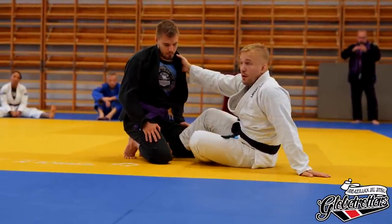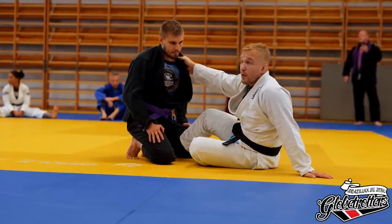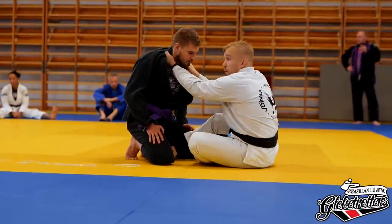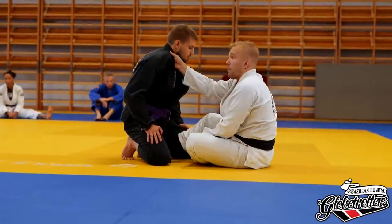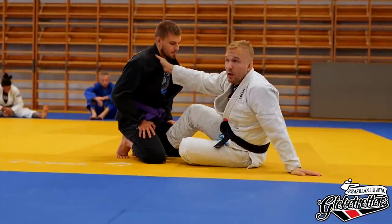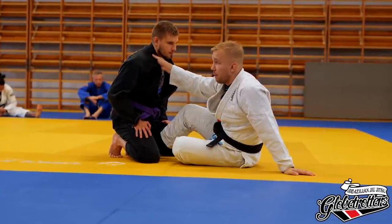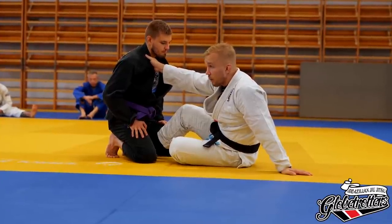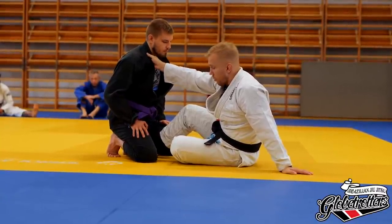Those are the main ways to grab. I won't cover chokes today — obviously with the same-side grab you have baseball chokes, and with the cross grab you have guillotines and axes. There's plenty of material on collar chokes from the bottom; they're all very good attacks from butterfly guard and seated guard, especially against kneeling opponents. You can add them together with what we're doing today.